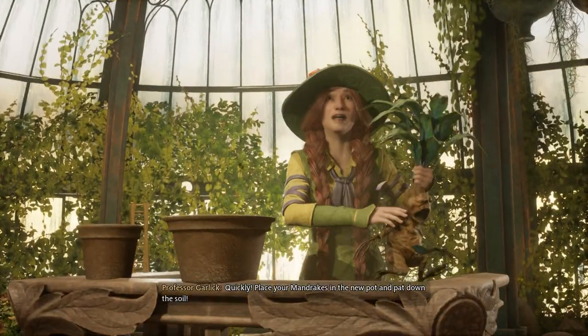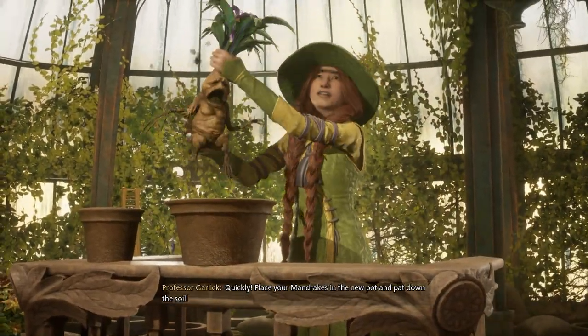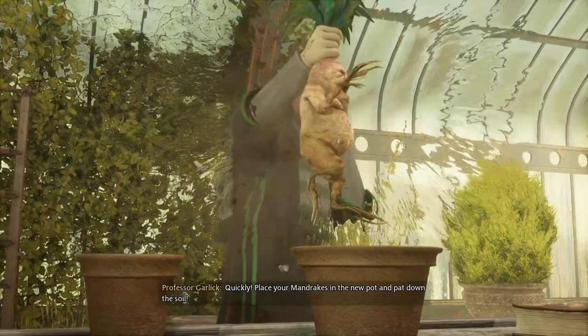All right, ladies and gentlemen — yes, we'll try to protect our shoulders.